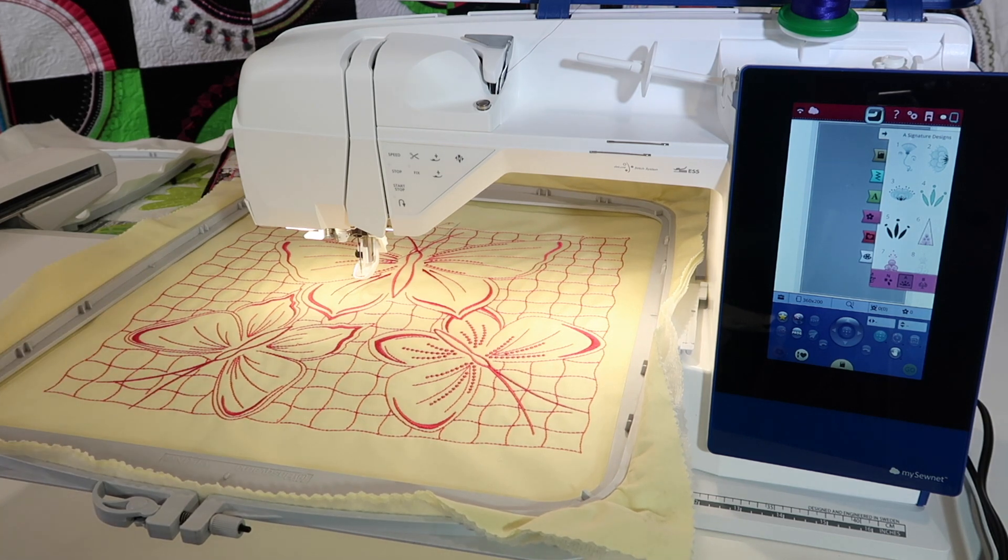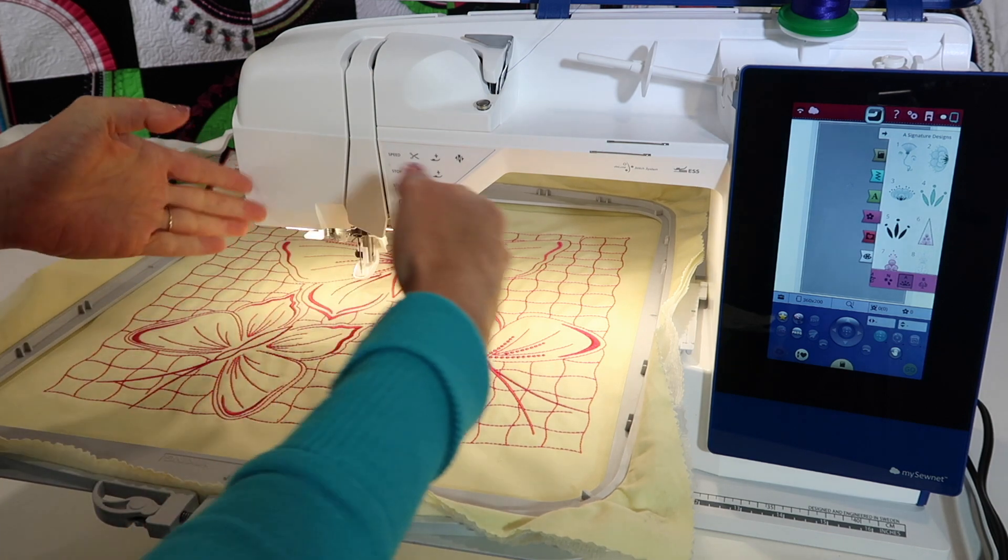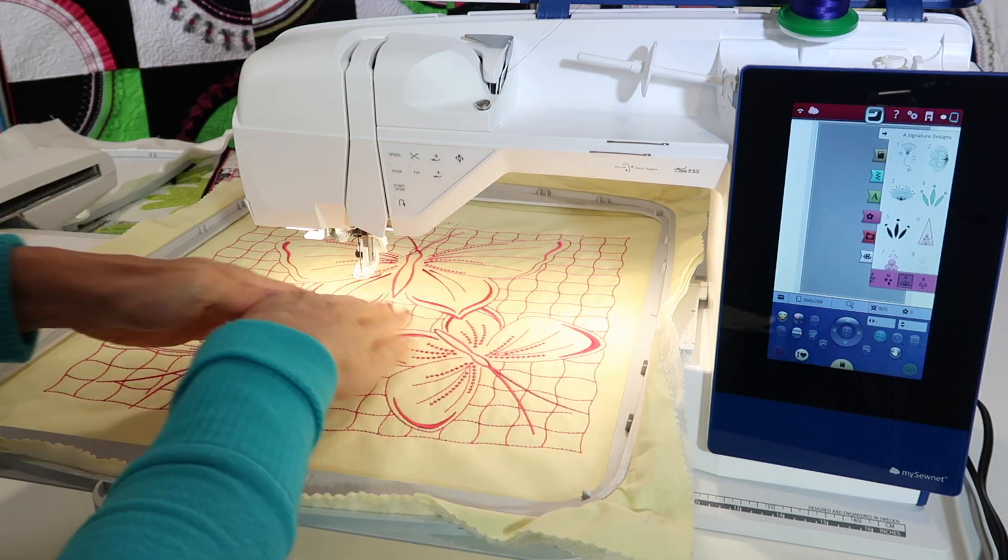The machine will even tell you when to have it attached to one side and when to actually rotate it. What you need to understand is that you can't just take one big design and lay it over the entire range.